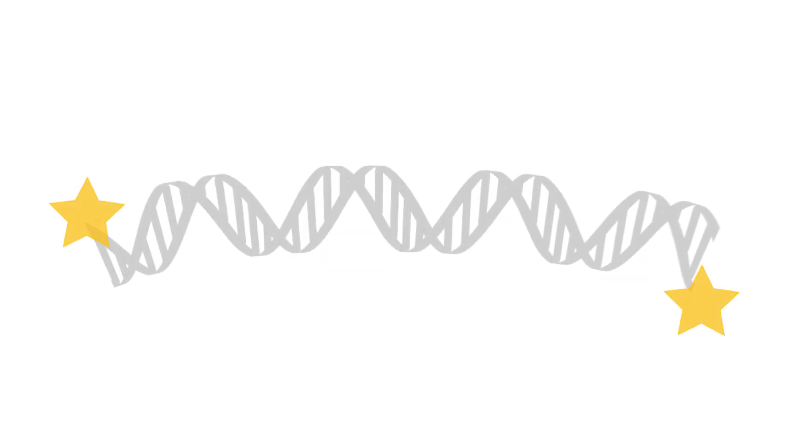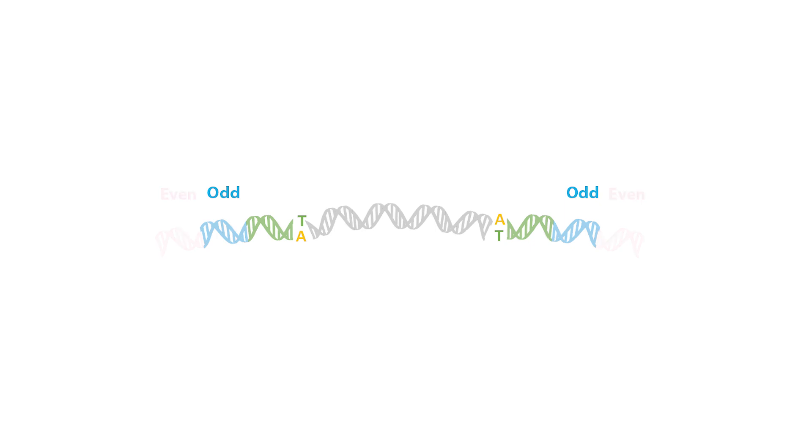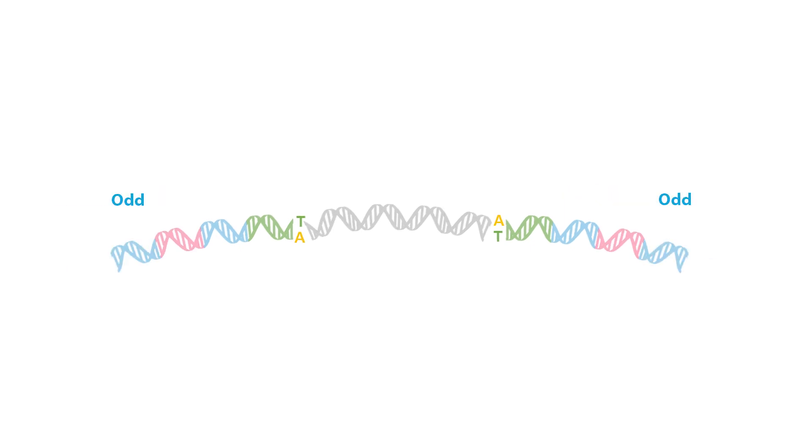DNA is blunt-ended and DA-tailed using end repair and DA-tailing enzymes. A DNA phosphate modified adapter, or DPM, is ligated to the ends of end-repaired DNA. Four additional rounds of split-pool tagging — odd, even, odd, and terminal tag ligations — are performed.